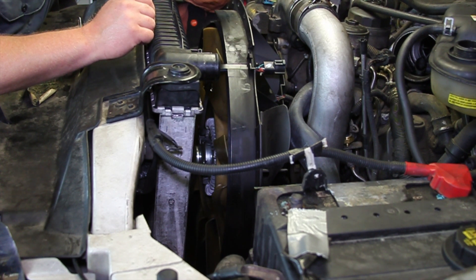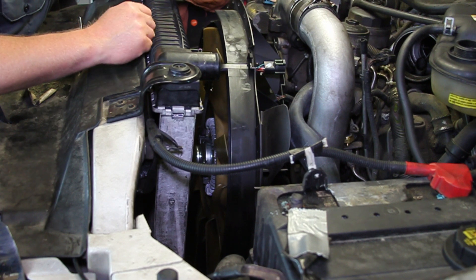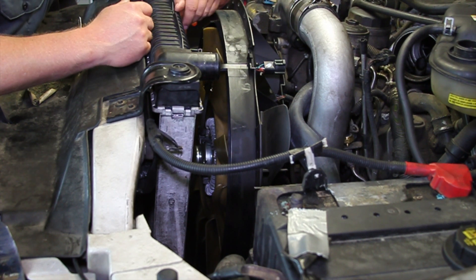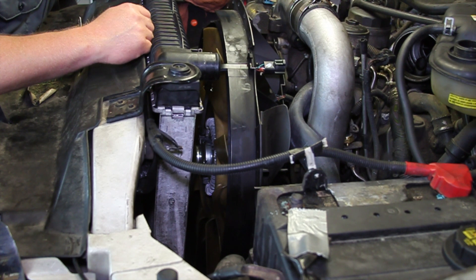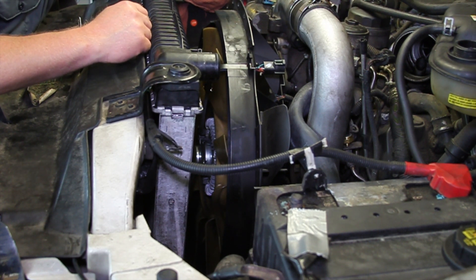Some installation tips: make sure the threads are good and clean, make sure you reconnect the electrical connector, and while you're in there, it might not be a bad time to replace the water pump, belt tensioner, belt, and some of those other associated components. Hopefully now you understand what's involved with replacing the fan clutch on a 6-liter Power Stroke engine.